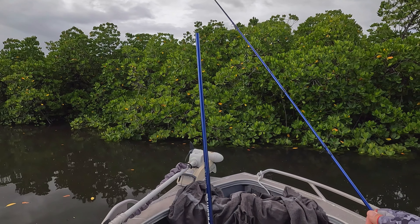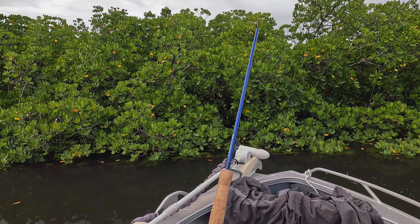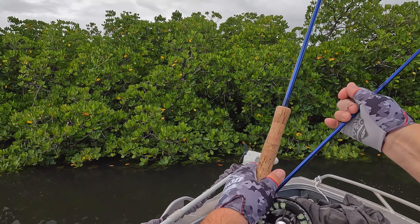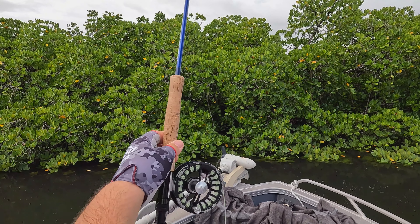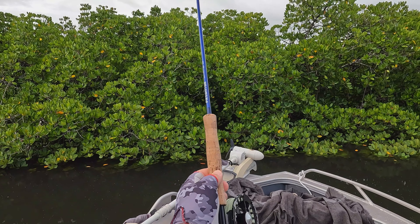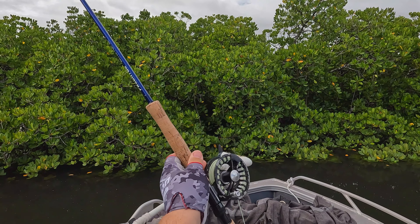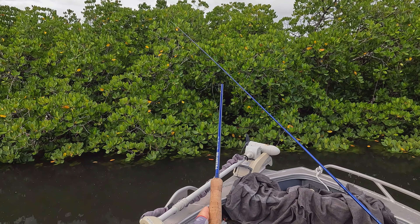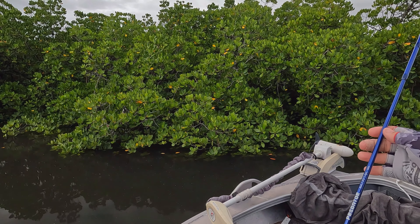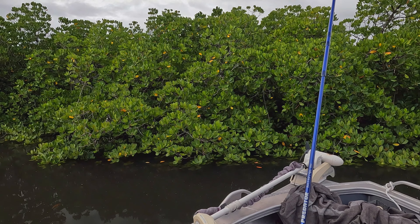First thing is when you're putting your rod together, start with the tip. What happens if you start with the butt section is that you're putting it together, you end up at the tip, and you're trying to find a place for the reel and the butt section. In a boat, or if you're land-based, it's rubbing in the sand or the dirt. So you want to avoid that — keep your reel nice and clean, start with the tip section and work back from there.